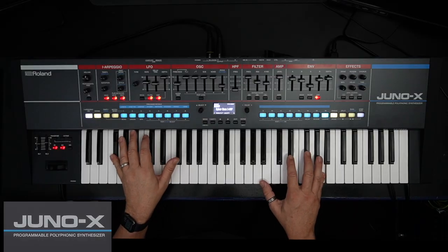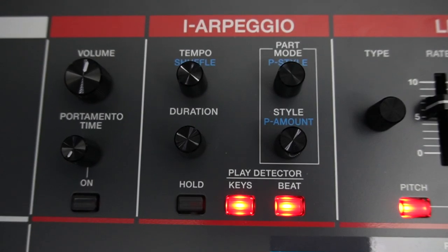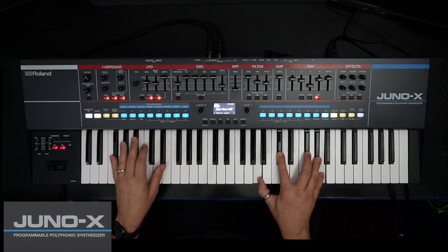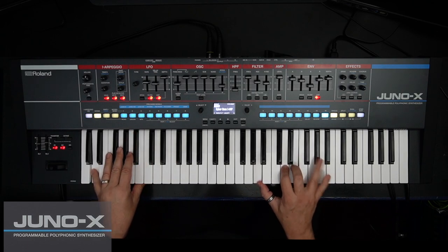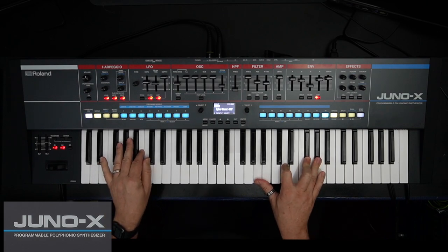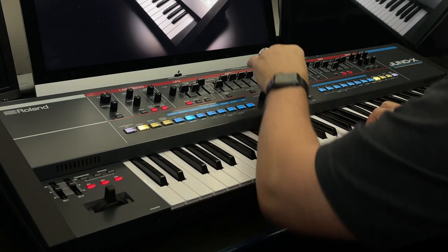The Juno X has an advanced i-arpeggio as well as a vintage arpeggiator. The i-arpeggio responds to your keyboard performances and has evolved even further. There's also an arpeggiator with classic styles that are perfect for controlling the Juno X vintage tones.